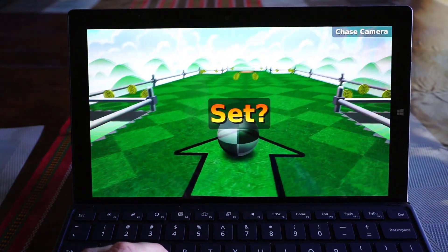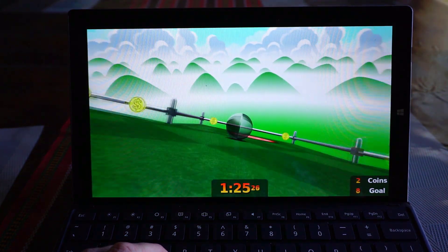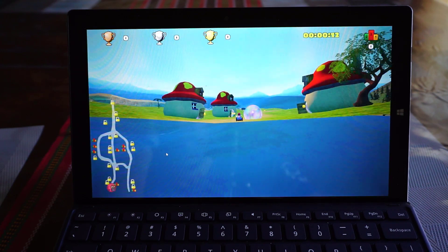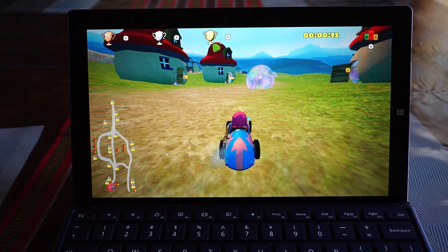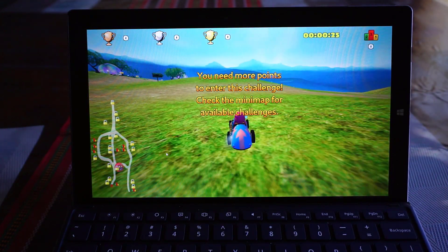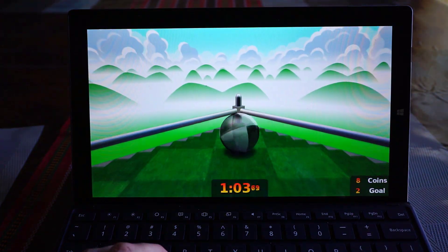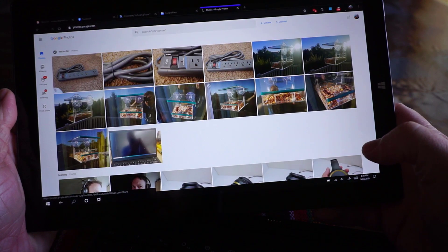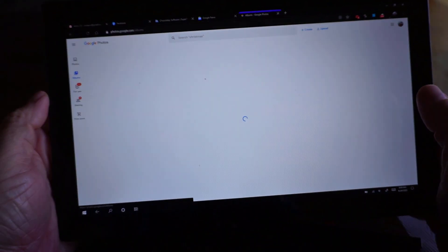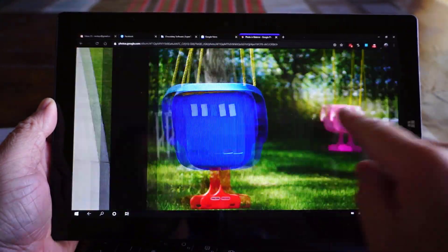I actually tried a few different games on this and found it to perform really great for a basic game with 3D. With a more resource-intensive game like Super Tux Cart, the performance was still okay — a bit less smooth, but still kind of impressive for how cheap this computer is. I don't really recommend this as a gaming computer, but it could work well for some less resource-intensive games. This really does work fantastically well in tablet mode, and overall it is really great as just a media computer.